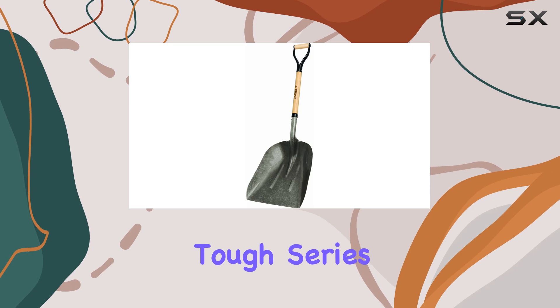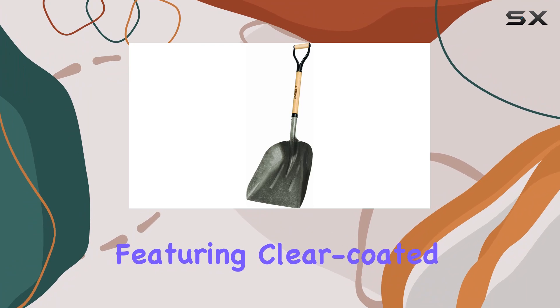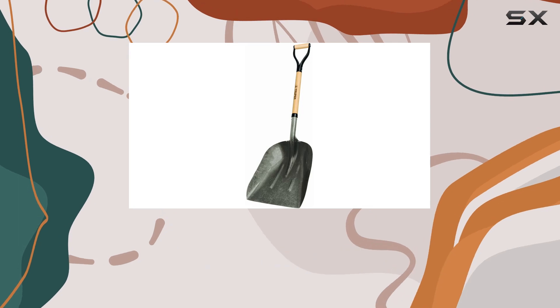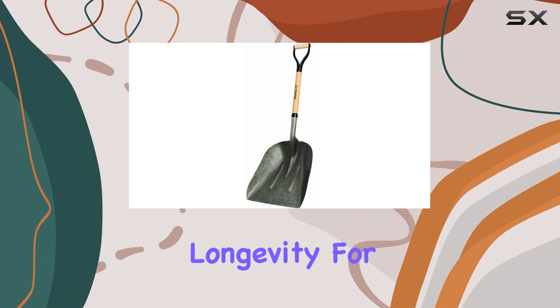The True Tough series, including the scoop, is celebrated for its visual appeal and durability, featuring clear-coated gray steel heads, lacquer dash handles, and heavy-duty de-grips. Each True Tough tool comes with a 10-year free replacement warranty, reflecting the brand's confidence in its product's longevity.